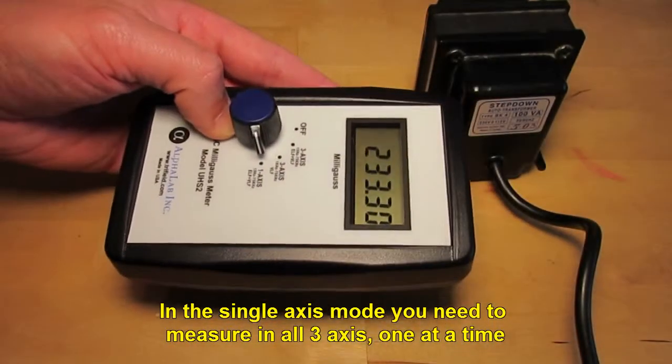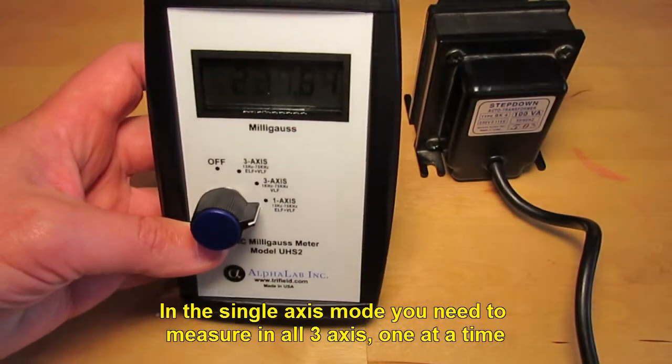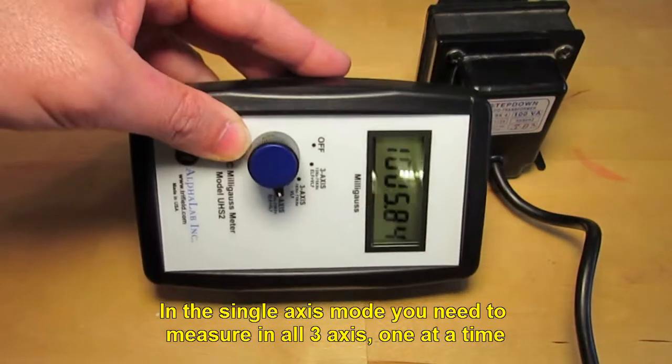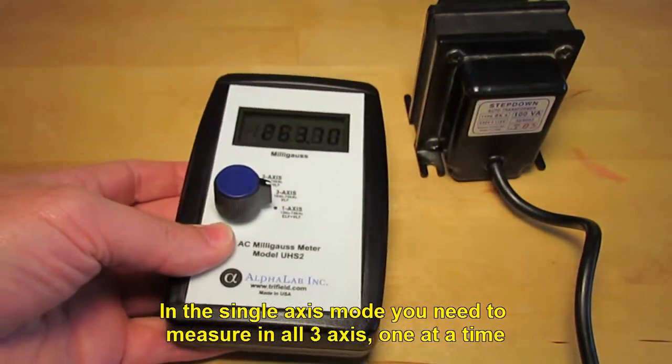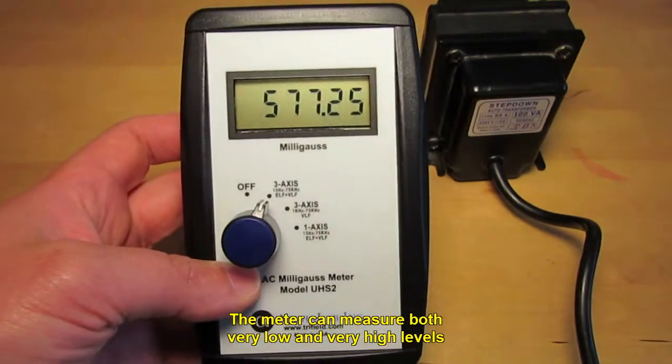In the single-axis mode, you need to measure in all 3 axes, one at a time. The meter can measure both very low and very high levels.